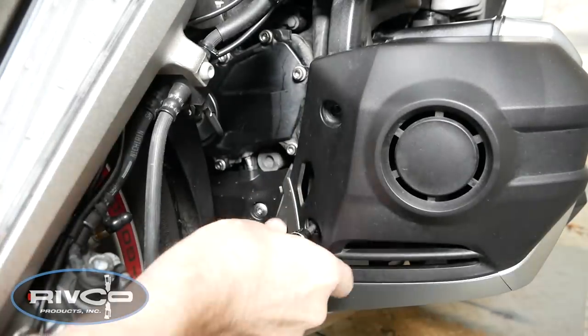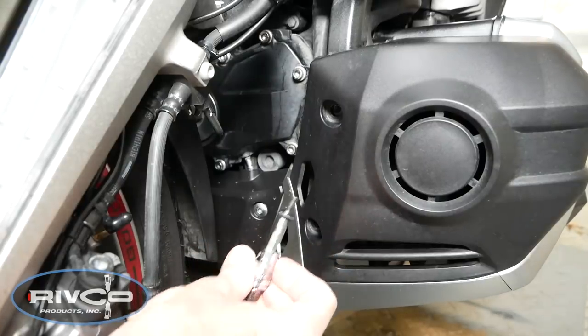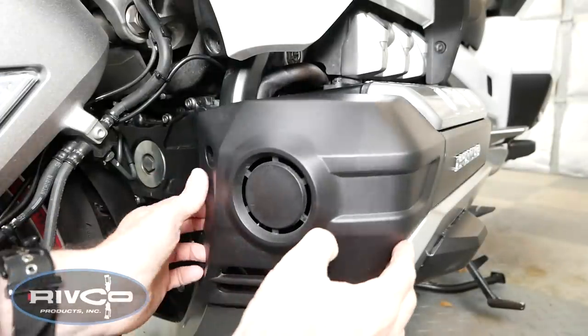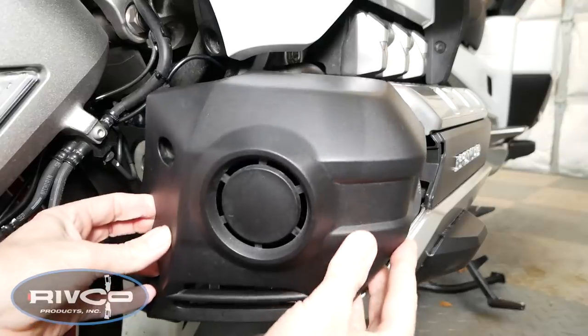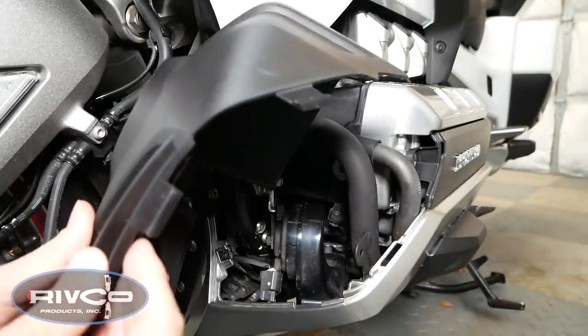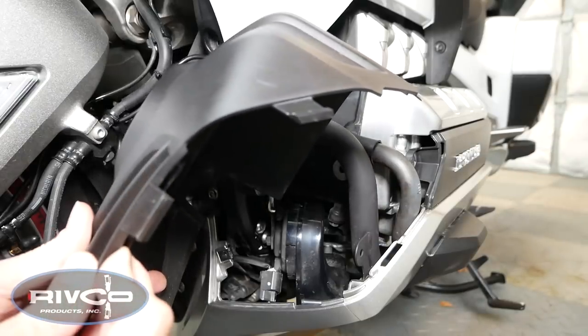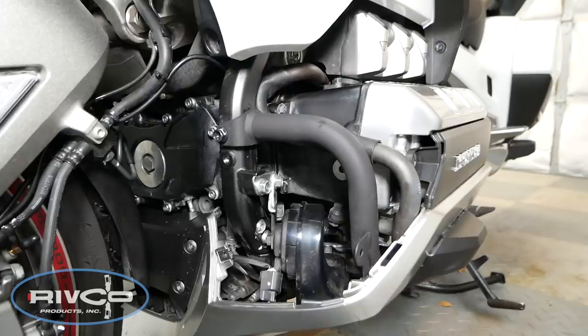Keep these bolts in a bowl or a place where you'll be able to find them because we'll need these for reinstallation later. With the bolts removed, you can now remove the fog light cover. You basically just tilt it to the outside and it will come off. You can see the little tabs that kind of hold it in place. Go ahead and do this for the right side fog light cover as well.